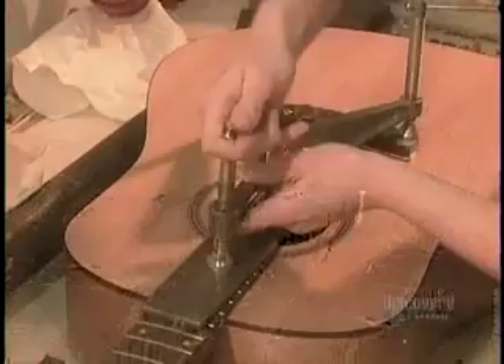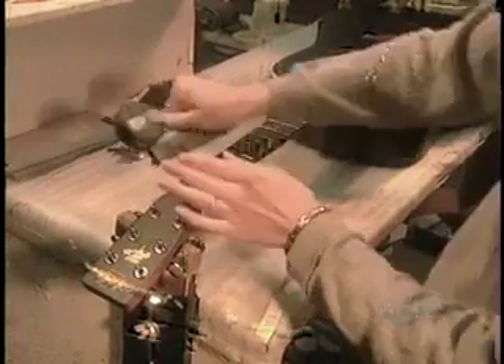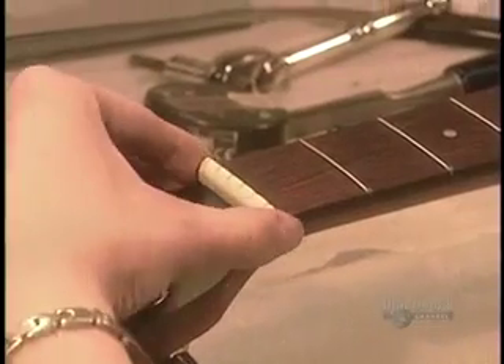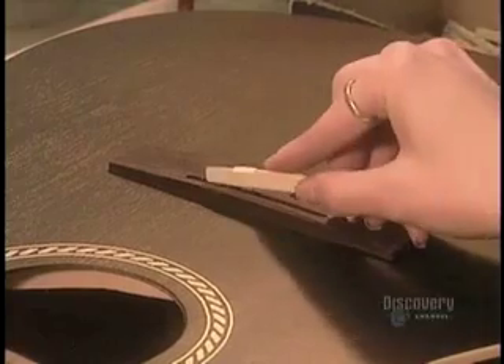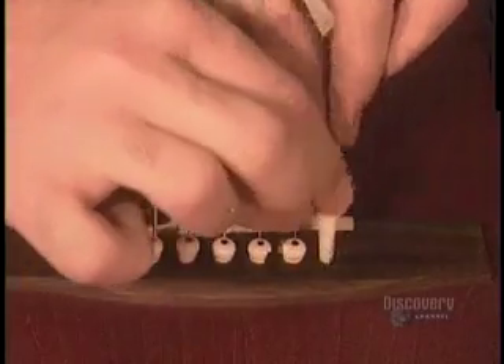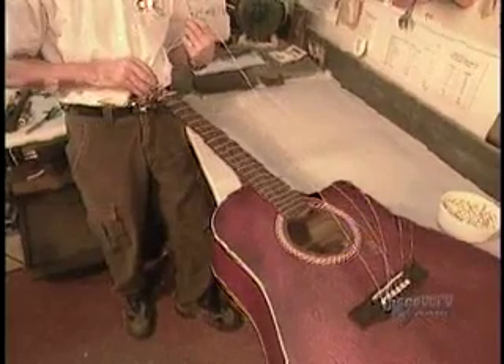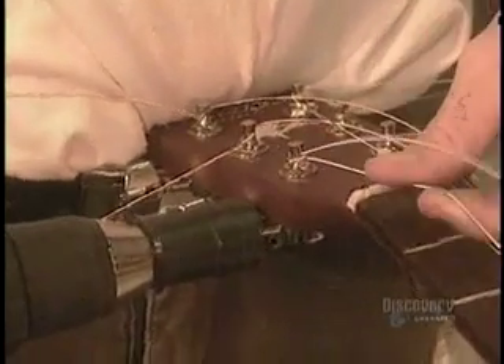Applicare il manico con l'apposito marchingegno. Avvitate la baldasserra sotto la cruna della chitarra e fate tic-tic con un altro marchingegno specifico. Applicate una colla diversa da quella usata in precedenza per applicare la cassa. Dopodiché prendete una stecchetta di avorio e dei pallini con le corde da dentro, e accordate la chitarra.